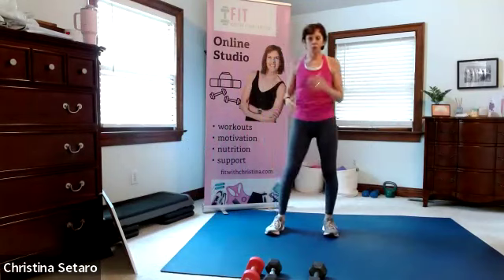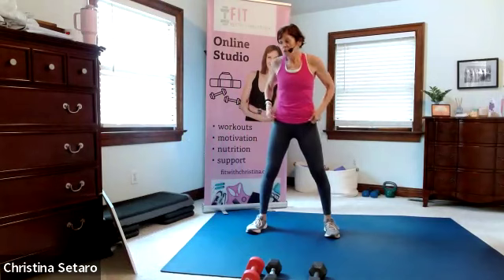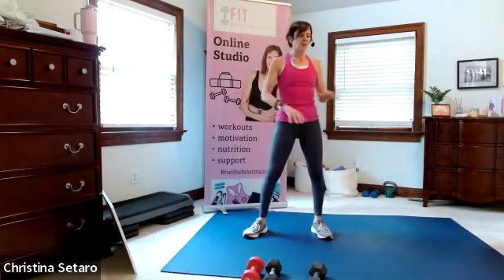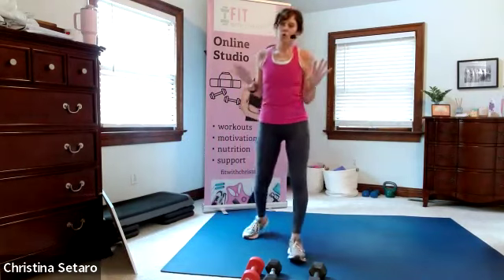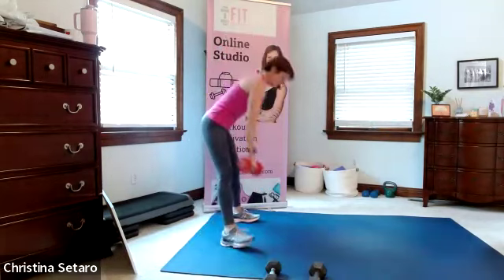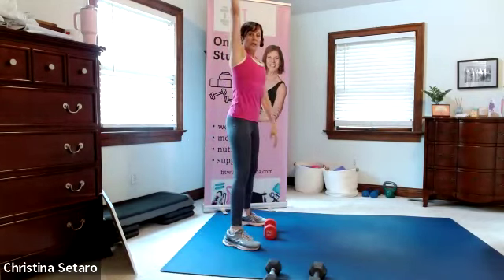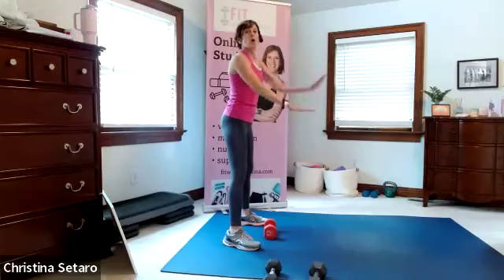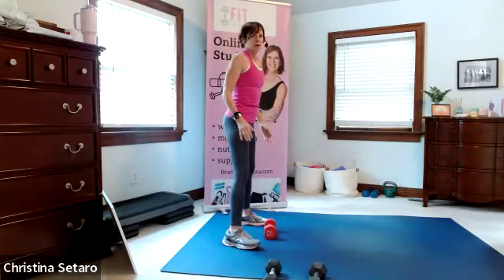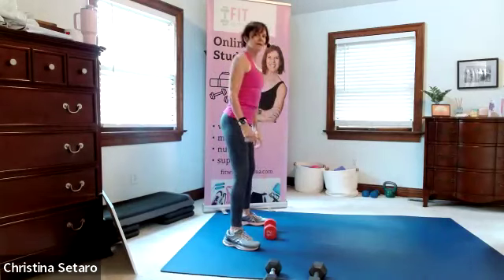We're not going to have much rest in between, but my rest is going to kind of be explaining the next move. The first one: we're going to do an alternating clean and press with a walk out and in - it's perfect to start with. I'm going to take a 12. You're going to put the weight between your feet, pick it up, clean it, press it overhead, put it down, walk it out, come in, and clean and press the other arm. You have to get down nice and low to get that weight.